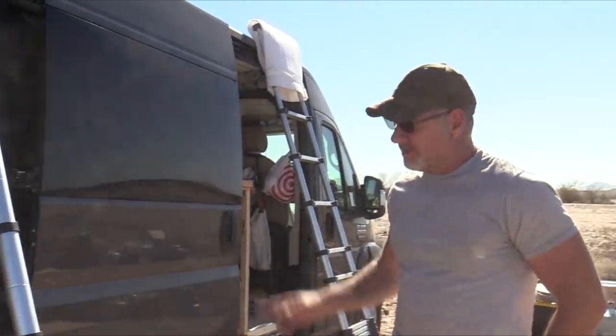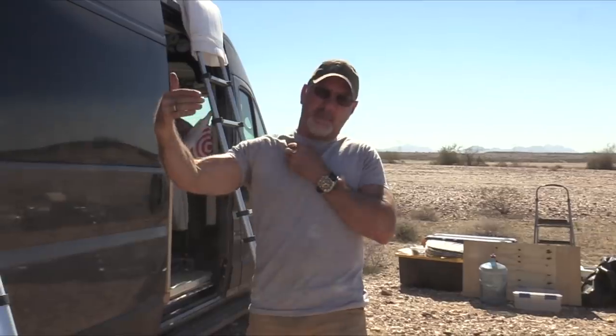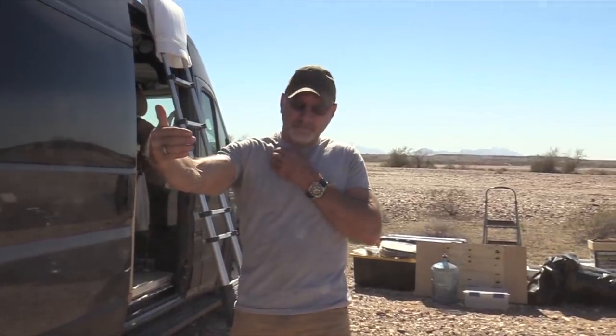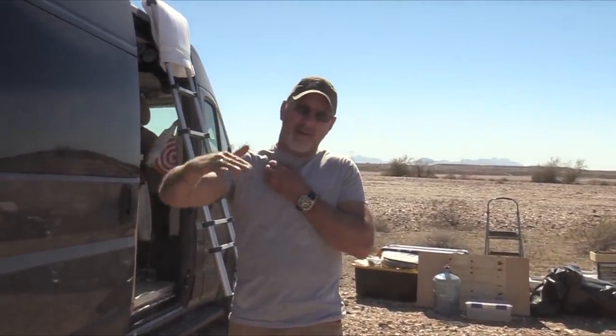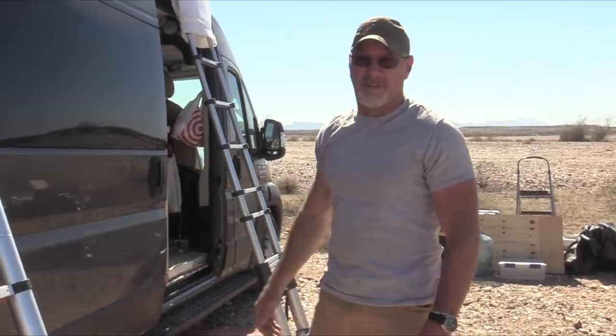One of the things that we're doing is we're swapping her fans. She's got a MaxFan in the front and a Fantastic Fan in the back. Those MaxFans have a hood that kind of goes back behind the fan a little bit, and it's landing on her solar panel. It's just not working that way — it's making noise and it's blocking the solar panel from the sun.